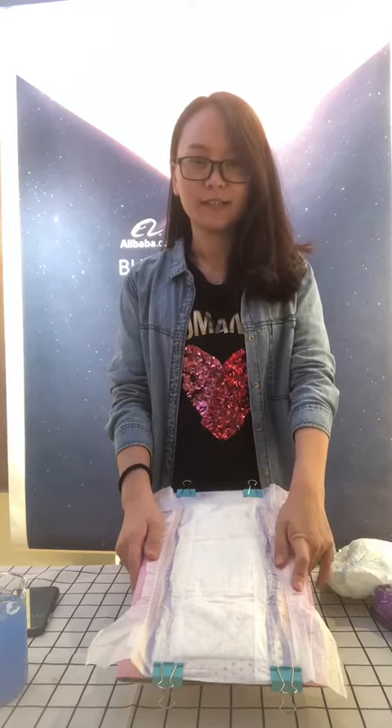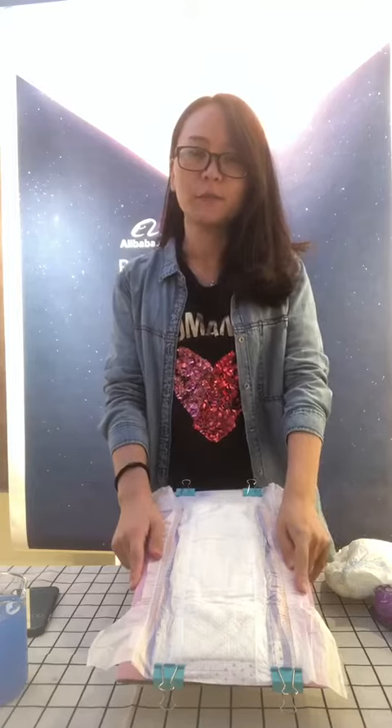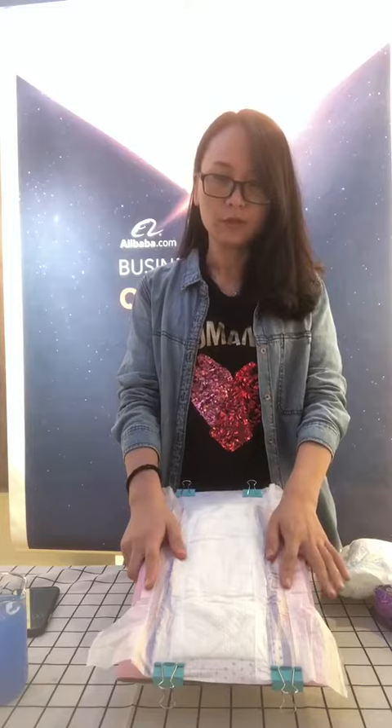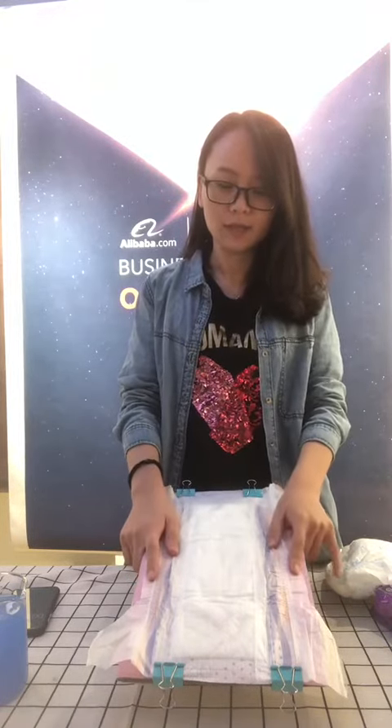Hello everyone, I'm Grace. Learn sales in VeCare. Chenzo VeCare is a professional manufacturer of sanitary products. We have adult diaper, baby diaper, sanitary napkin and wet wipes.